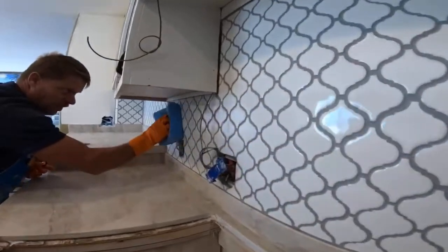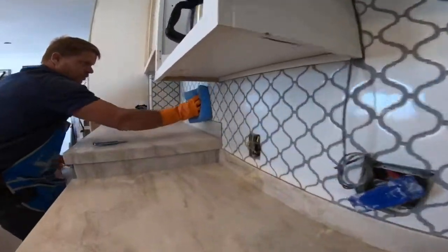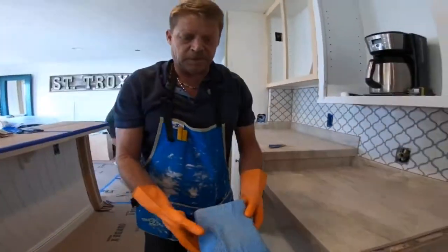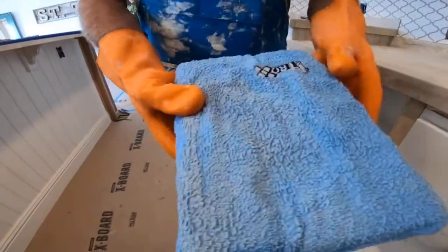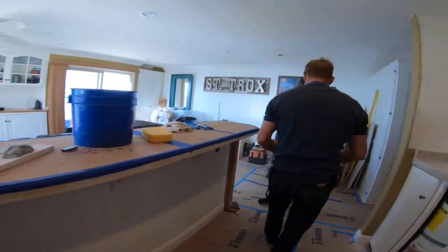You don't have to mess with it, you're done. You can see on the sponge — see that? It just picks that film off of there. It is awesome.